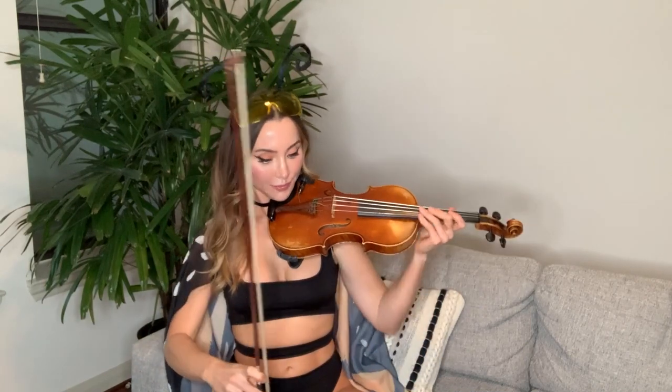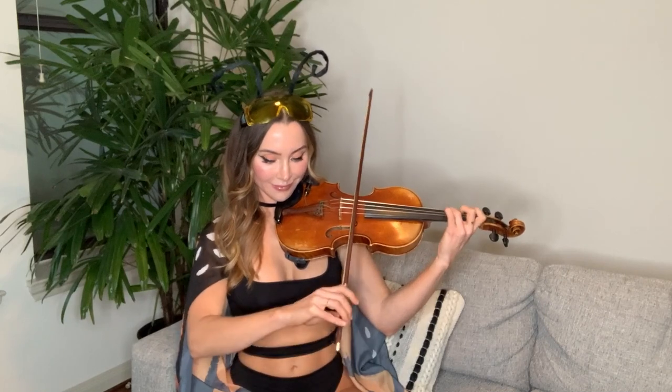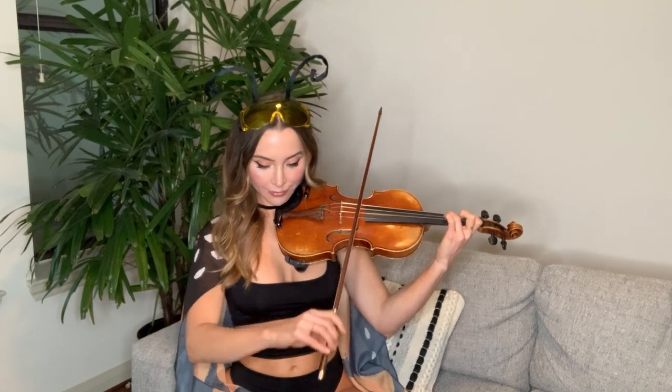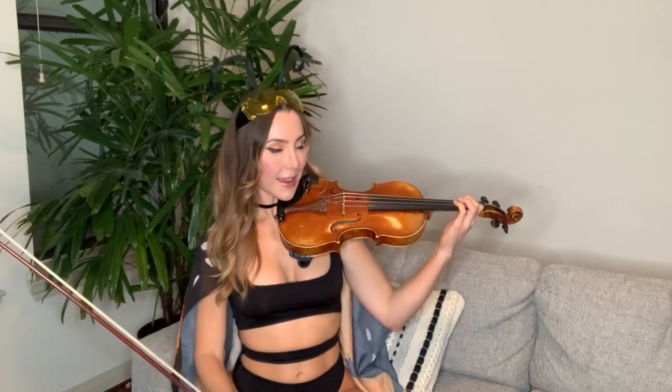Here's what the C part sounds like. So we're starting off on 1A. It can be a lot of fun right here to slide into this note, so feel free to try that if you want — just start with your first finger about a half step low and come on up into the note. And then we have a long up bow that goes 1-0 on A.